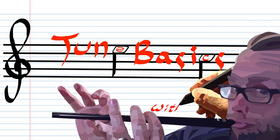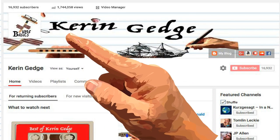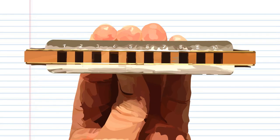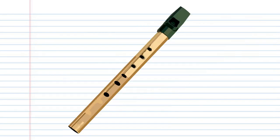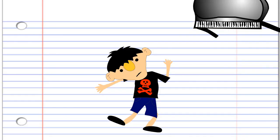Hi guys, my name is Kieran Gedge, creator of Tune Basics, the series that teaches you how to play the basics. On this channel you'll find tons of tutorials for the diatonic harmonica, the chromatic harmonica, the tin whistle and even recorder, along with a few other random things thrown in just for fun.